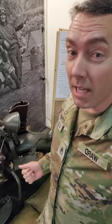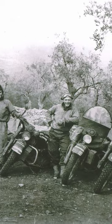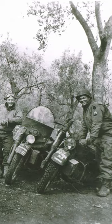The 109th Engineer Battalion used motorcycles like this in World War II as a courier service to deliver orders, vital information, or small supplies.